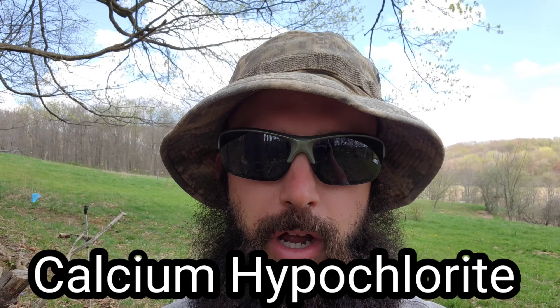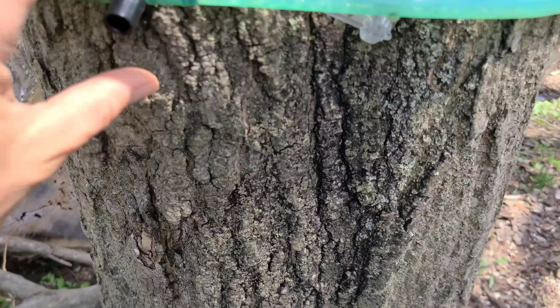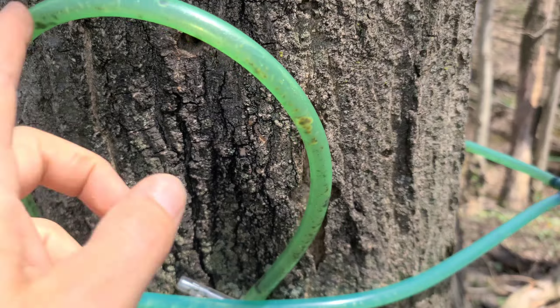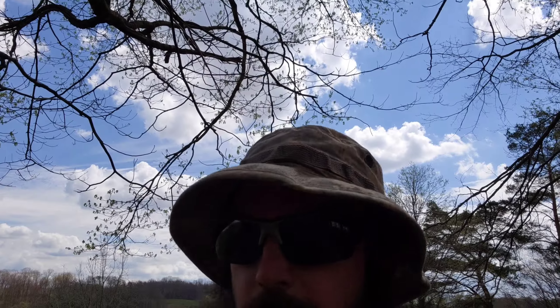I'm going to be cleaning the lines out with calcium hypochloride, which is like a pool shock. I don't want this in my lines, but even the pool shock isn't going to cut this. I think I'm going to have to cut this whole section out and just redo it — that's way too much mold. But ideally, the calcium hypochloride will kill everything that's not really visible to the naked eye.